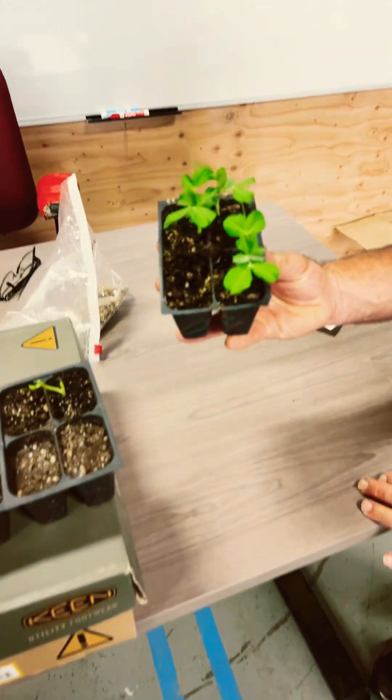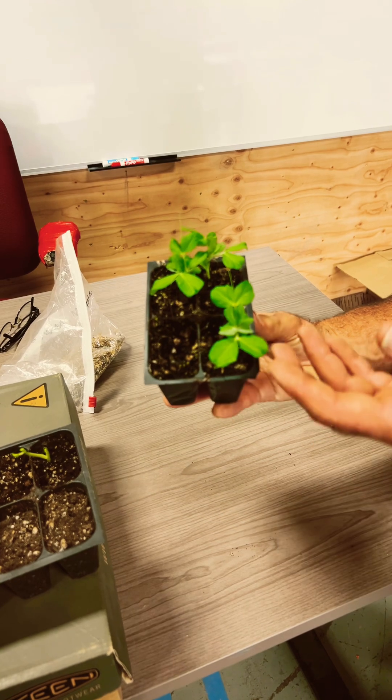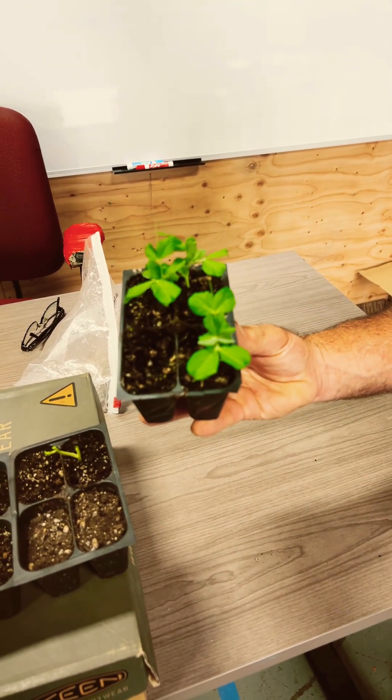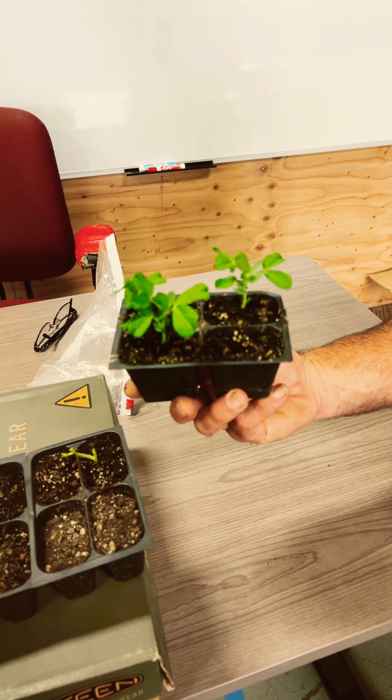And then these plants right here are the ones that were started in the greenhouse. You can see they started putting out nice, deep, dark green leaves quickly, and they look excellent.